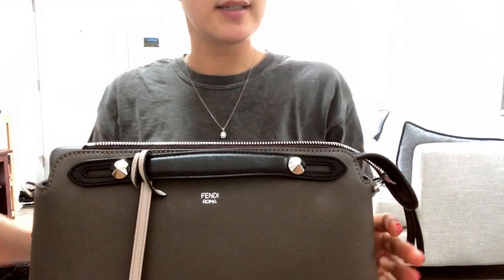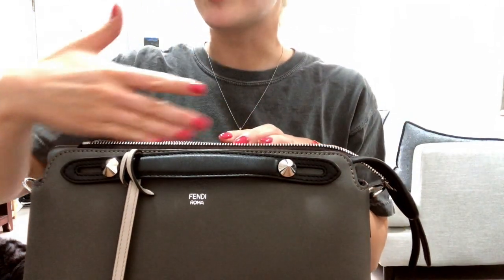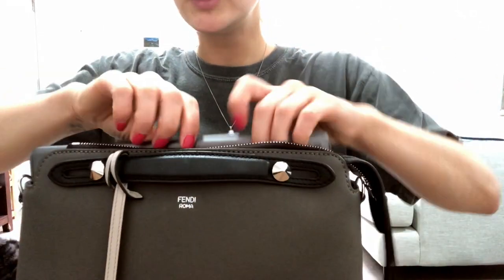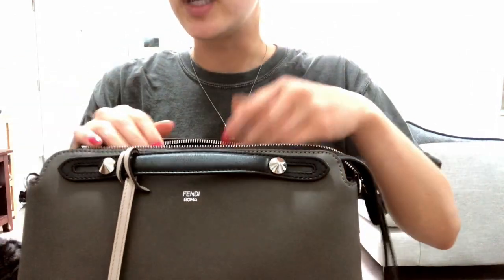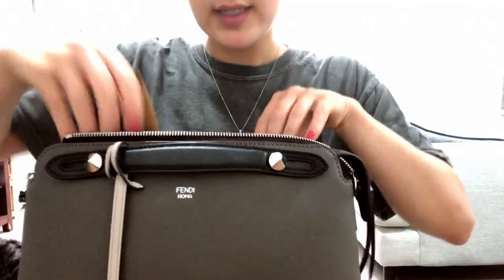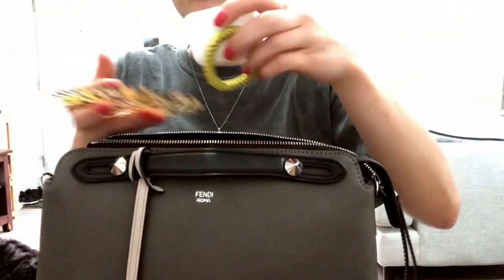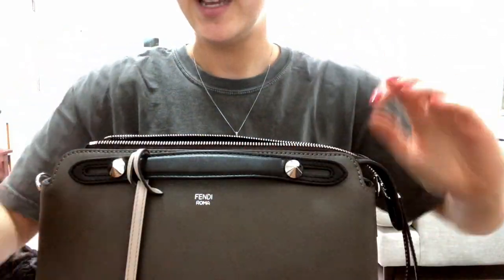Something I really like about the small size — and not the mini — is that the inside is divided by a little pocket with a zipper, which I'm about to show you, and it's super big, it fits a lot. Currently I'm carrying a larger iPad, so the mini wouldn't work for that, plus my wallet, some keys, my makeup bag, and a couple of little odds and ends.